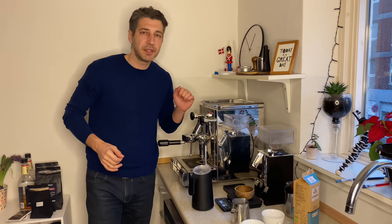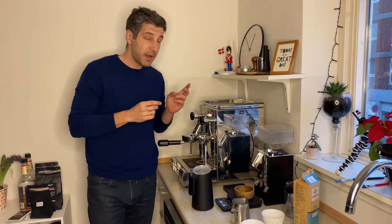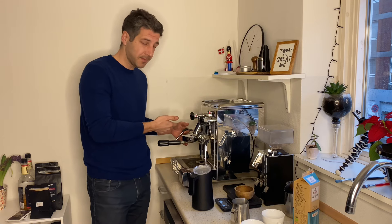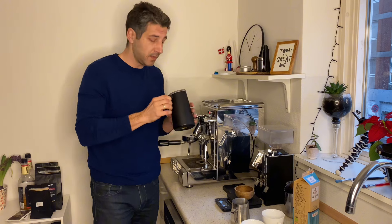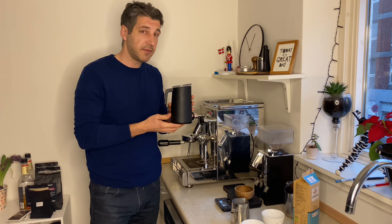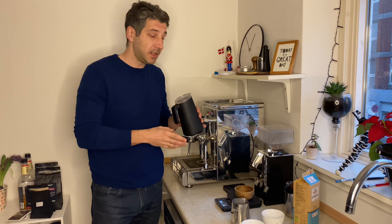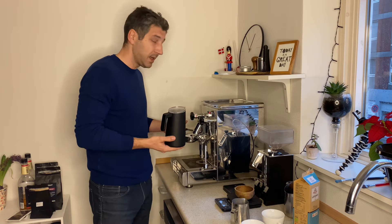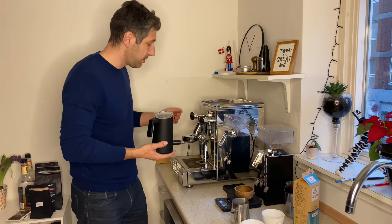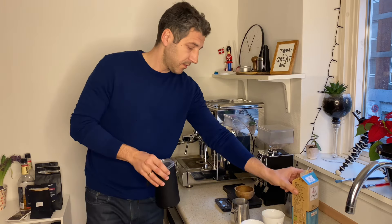Hello coffee lovers, Ekran from City Roast here. I just want to make a quick video where I'm going to make two flat whites — one with my regular machine and regular steamer, and one with the NanoFoamer Pro. By now you've probably all heard about the NanoFoamer Pro, and I got asked a lot whether it's really this amazing and can it make the same microfoam as the regular steamer. So I just want to make a video with two coffees, one made by regular steamer and one with the NanoFoamer Pro.